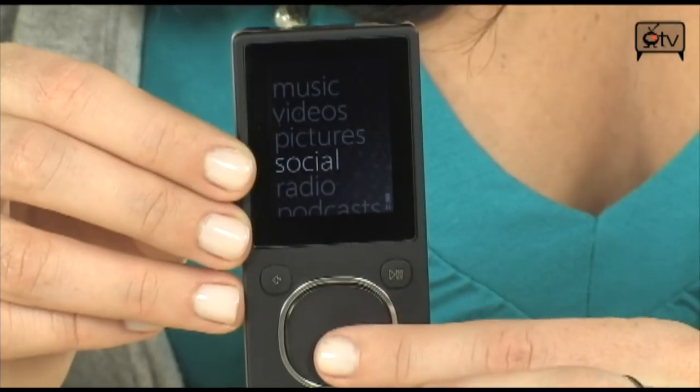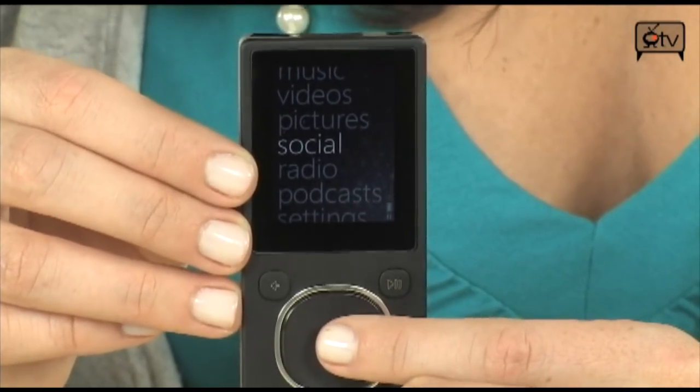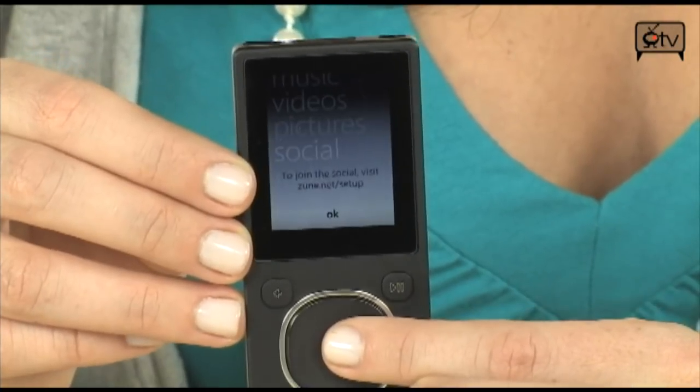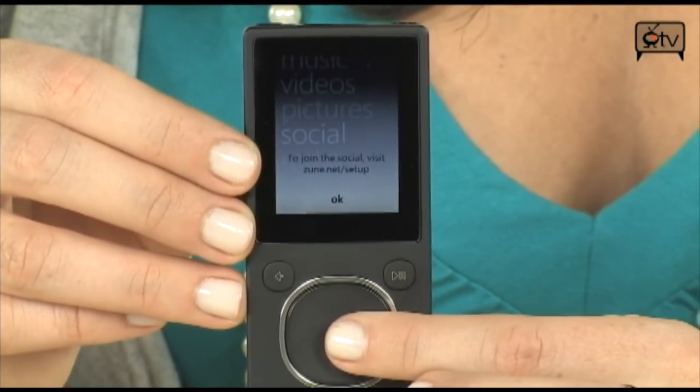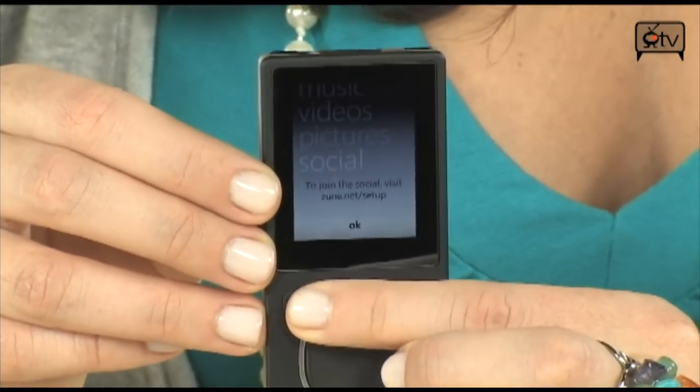Let's go down to Social — this is what I was talking about, how you can actually share your files with other Zune players. You have to visit zune.net/setup to set up your Wi-Fi, but once you do that, you'll be good to go.